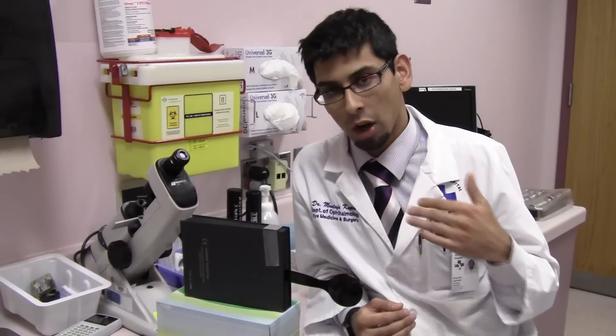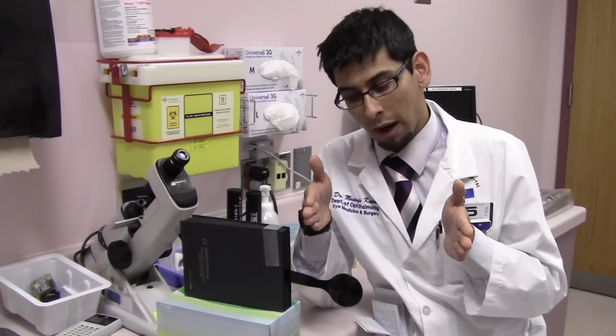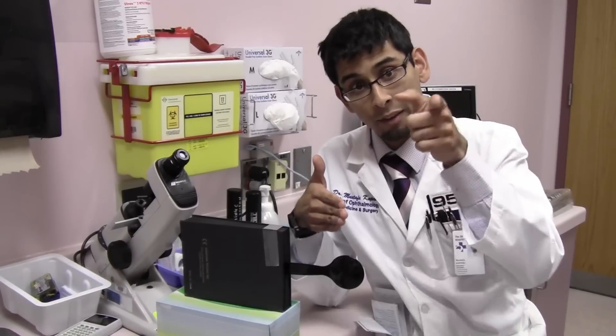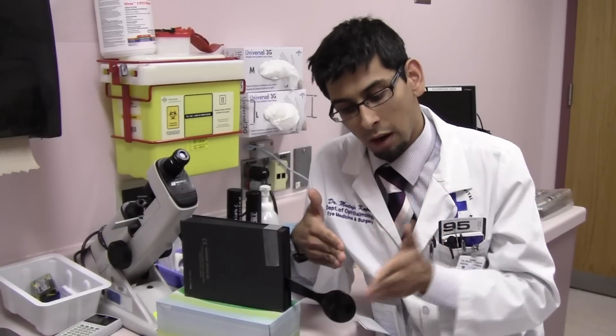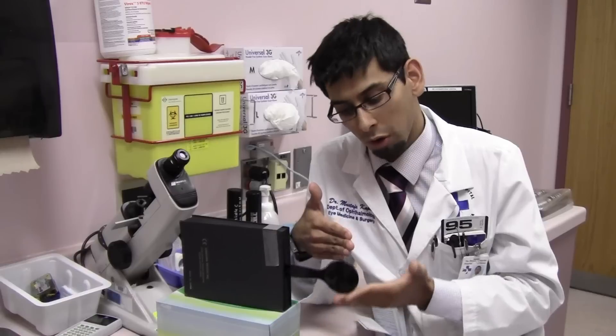This test is used for finding tropias — manifest deviations in alignment of gaze. That means this deviation is going to be present all the time; it's not intermittent in nature. Let's take a look with deviation. These are my eyes — this eye is turned inwards. Now we're going to bring the cover up. This eye is fixating on the target. Bring the cover up — the eyes don't move. Take the cover away — the eyes still don't move.